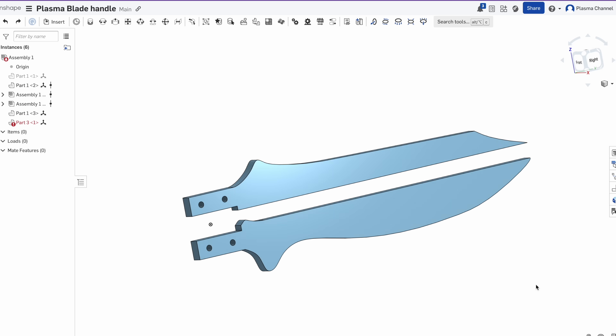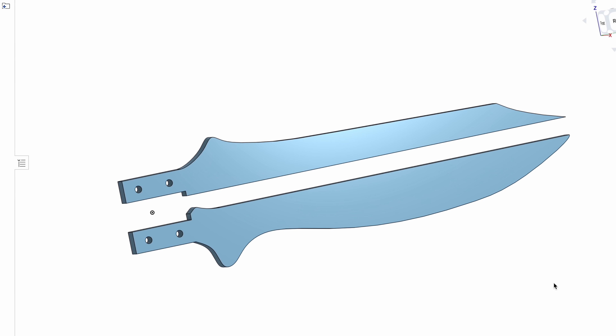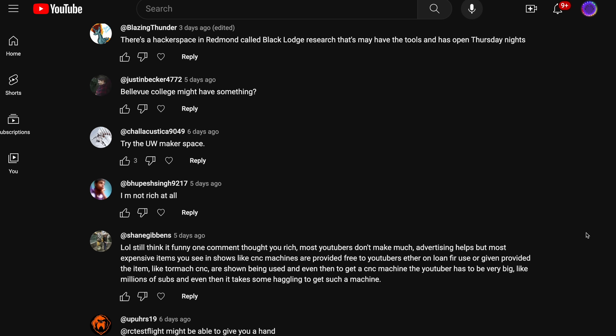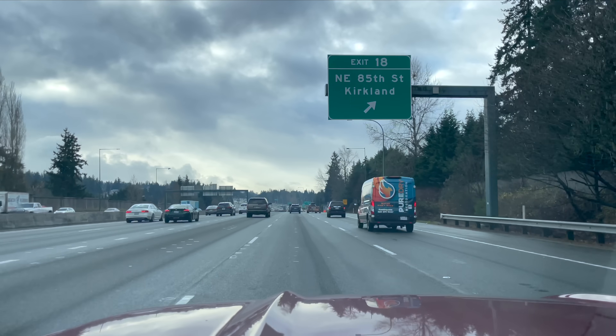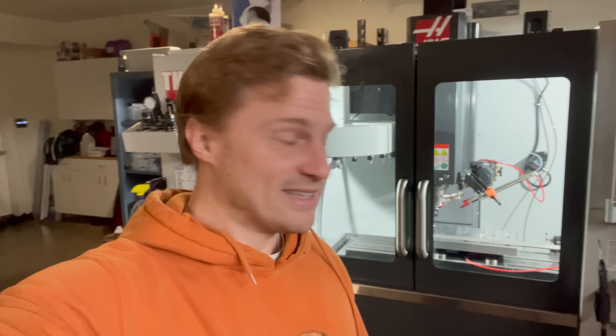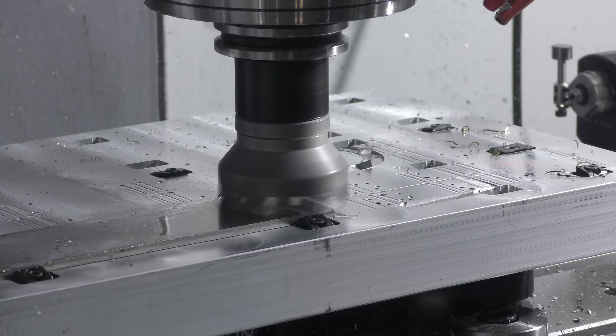Before I could do any real work on the handle or the electronics, I first had to model up the blades and get them cut. I drew inspiration from the same hunting knife topology and quickly sketched them up in Onshape. I don't have a CNC, so I shot a message to my subscribers asking if anyone local had access to a CNC or laser cutter. I immediately received a message from Vitaly, who offered up his shop. The next day I drove over — one city over — and met the legend himself. That's a really big CNC machine, and it's in his garage.